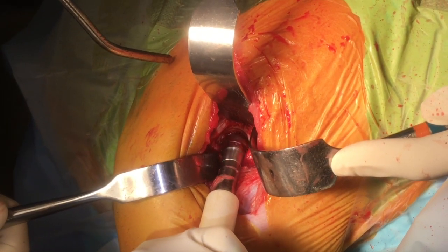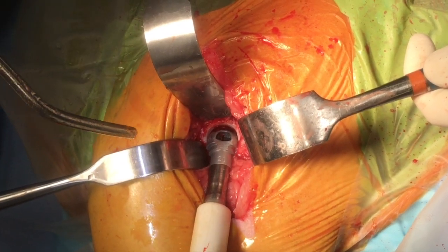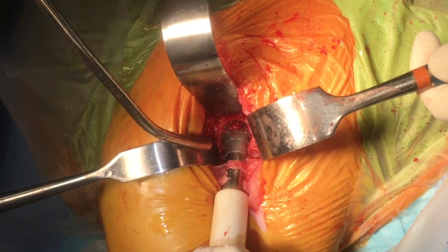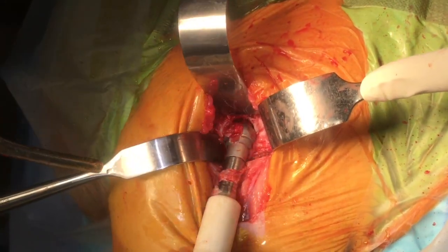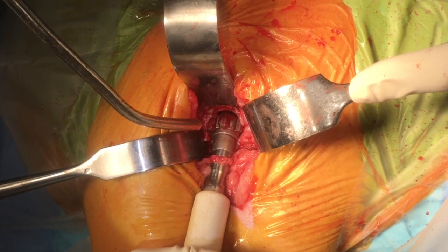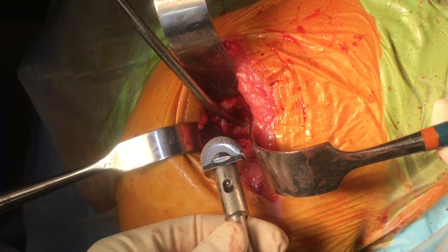We are now ready to ream, ensuring the reamer stays central and does not drift too dorsally, which is the tendency. Reamers are progressively increased in size, checking that we are at the appropriate level within the acetabulum. The finisher reamer is applied, ensuring the same orientation is maintained with each size.